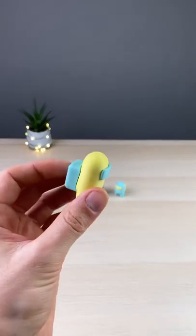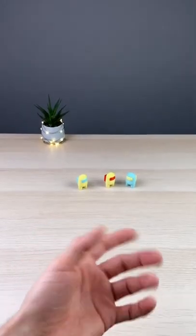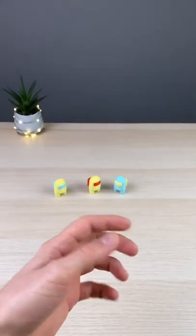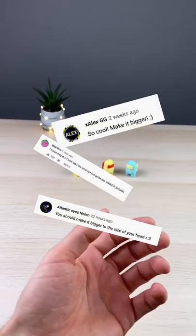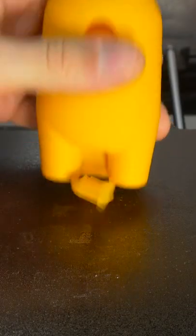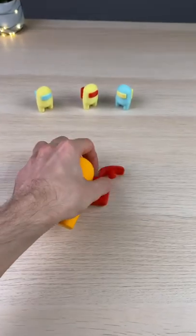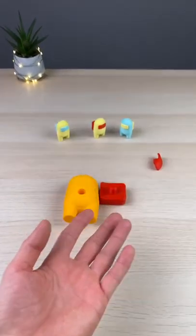So, you remember my previous Among Us video, which got 2600 amazing comments from you. Among which, a lot of them were to make it bigger and in different colors. And of course, who am I to say no to such an amazing challenge?